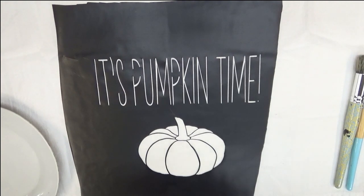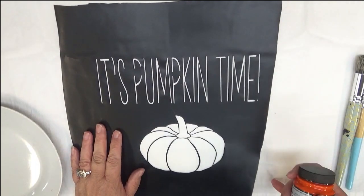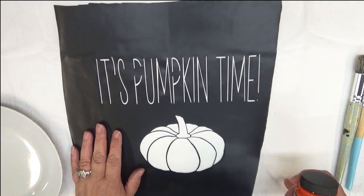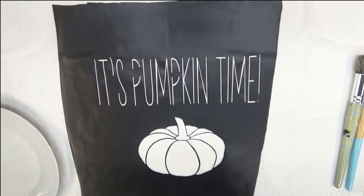Hi there, welcome to my channel, this is Amy. Tonight I'm going to be showing you how I am going to stencil this particular design onto another flour sack dish towel. It's pumpkin time with the pumpkin on it.